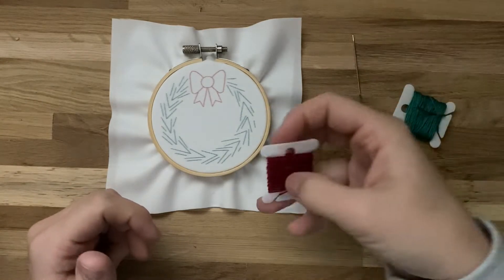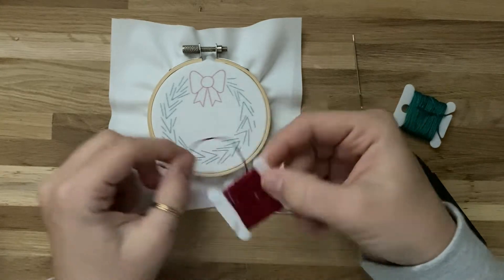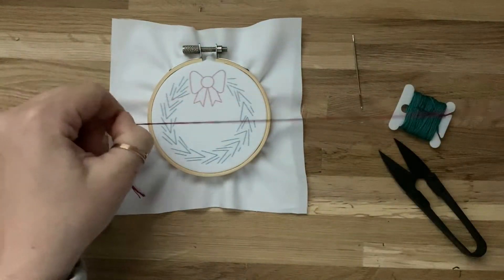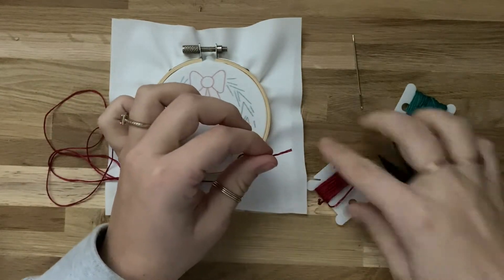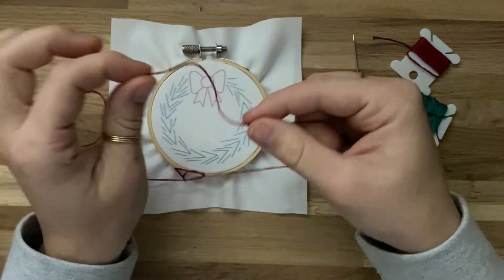First, we're going to grab our red thread and unwind some from this plastic bobbin. Take as much thread as you think you're comfortable using. If it's your first time doing embroidery, start with a little bit and get more as you get more comfortable. Go ahead and cut off a piece of thread and tie a knot on one end.